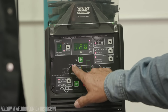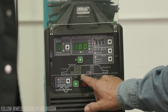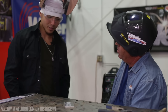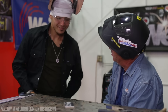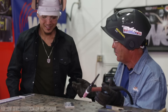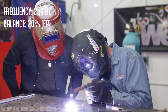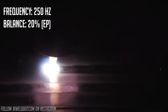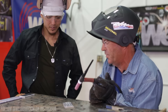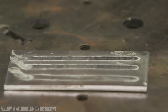From here we're going to max it all out - leaving the balance at 20% cleaning and going to 250 Hz. 250 Hz, 120 amps, 20% cleaning action - it's tight, just rips it right in there. Smooth. And guess what - we haven't even gotten to the pulse yet.